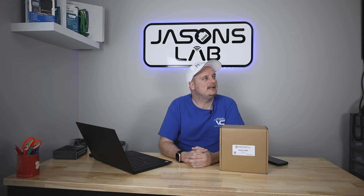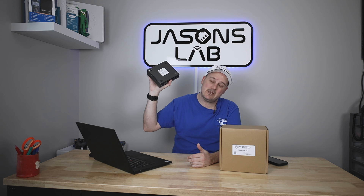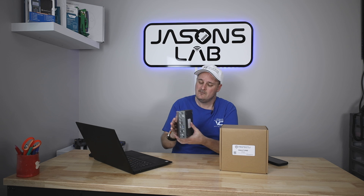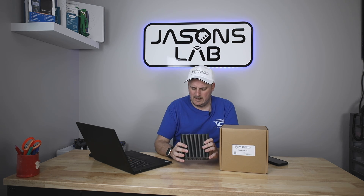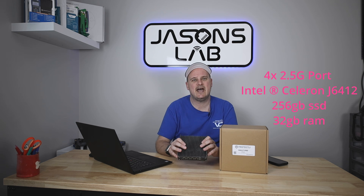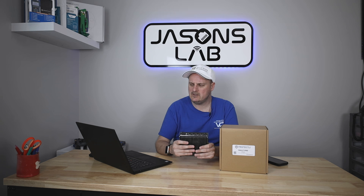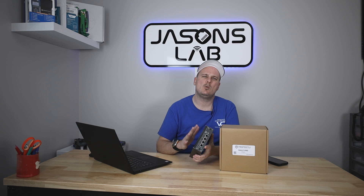Protectly reached out to me again and said they liked my videos on the original Protectly box — the VP2420 — when I installed OPNsense on it. They asked me what one thing I would wish it had. It had really good I/O and was really fast, but I said I wish it had SFP ports.